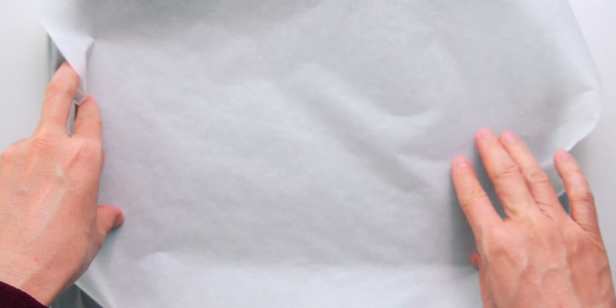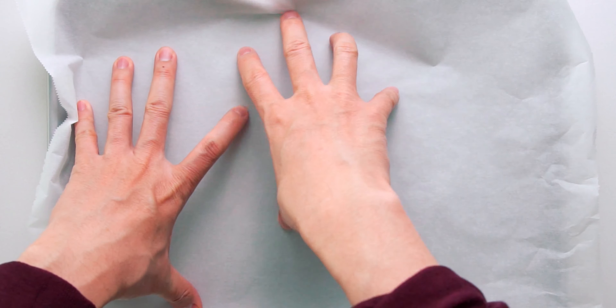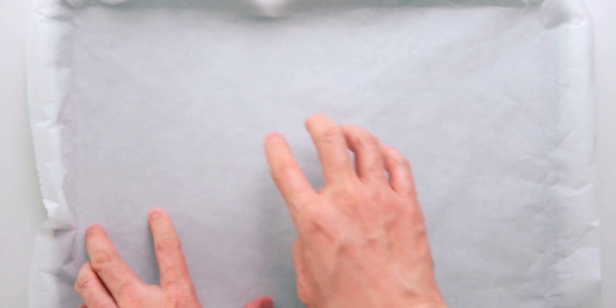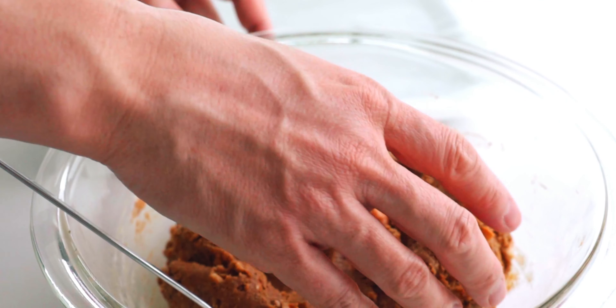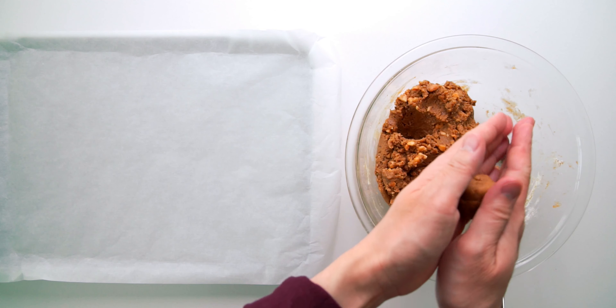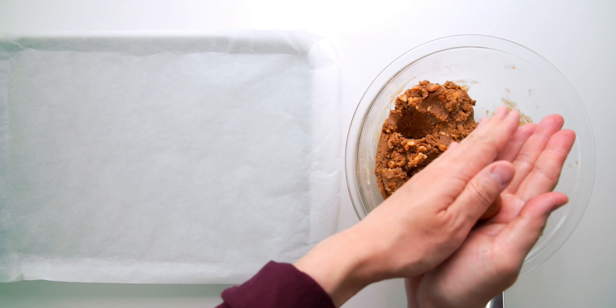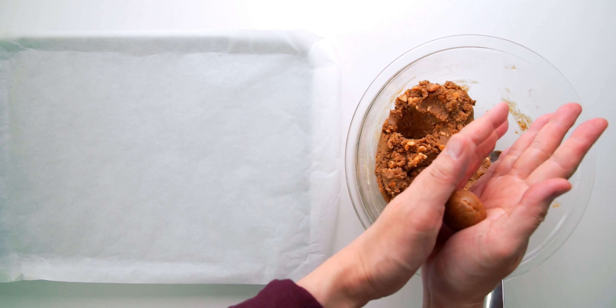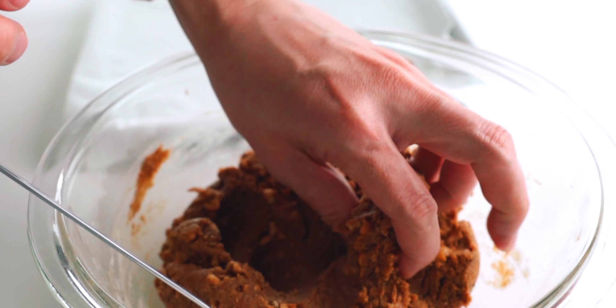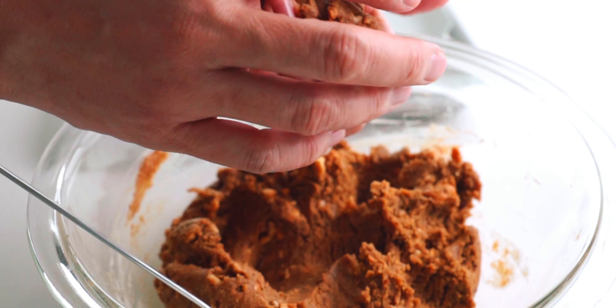Now I'm going to spread a sheet of parchment paper onto a baking sheet. If you have a non-stick pan, this isn't necessary, but it does make cleanup a whole lot easier. Let's go ahead and shape the dough into balls — about the size of a ping pong ball. You can make them bigger or smaller depending on the size of cookie you want. Be sure to roll them so the surface is nice and smooth.